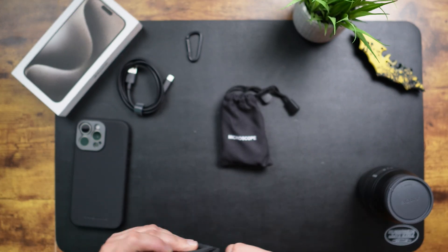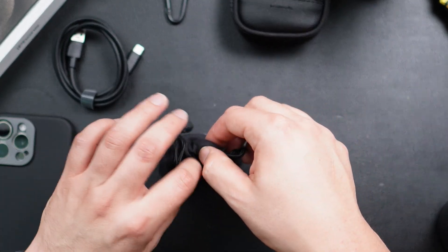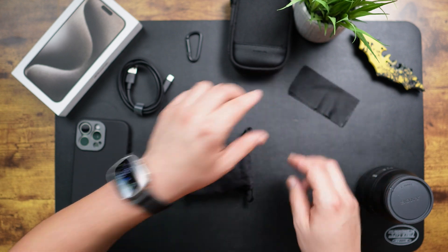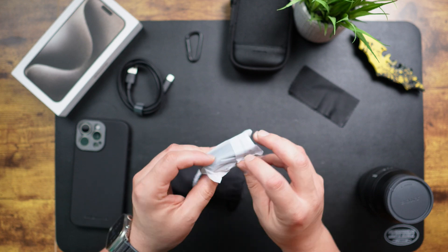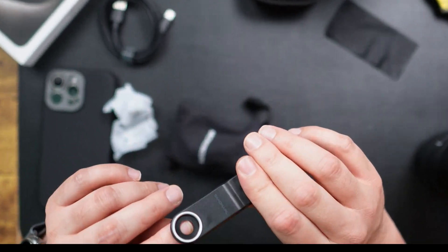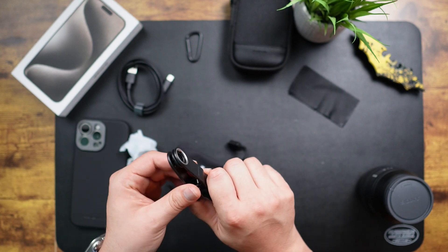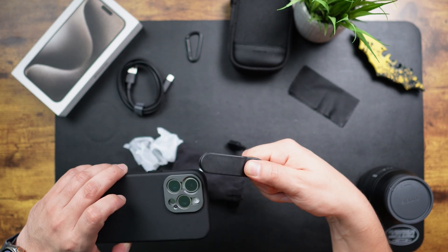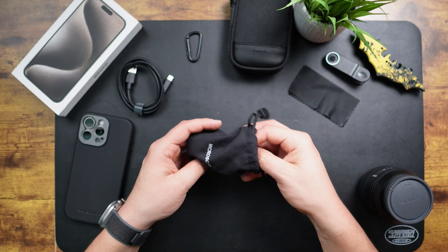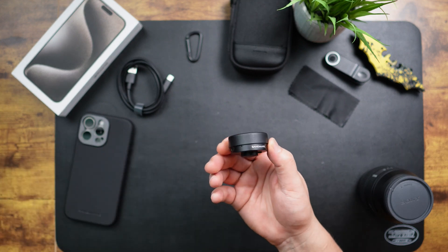Let me show everything that's included in the box. This is the actual microscope lens itself. Let's go ahead and open it — we have a cleaning cloth, which is a must. And there's something I'm not sure about; let's open it. Oh, this is like a clip mechanism. I'll have to see what this is for — it seems like the lens could go there if you just wanted to pop it on. I'm not exactly certain how this works, but here is the lens itself.